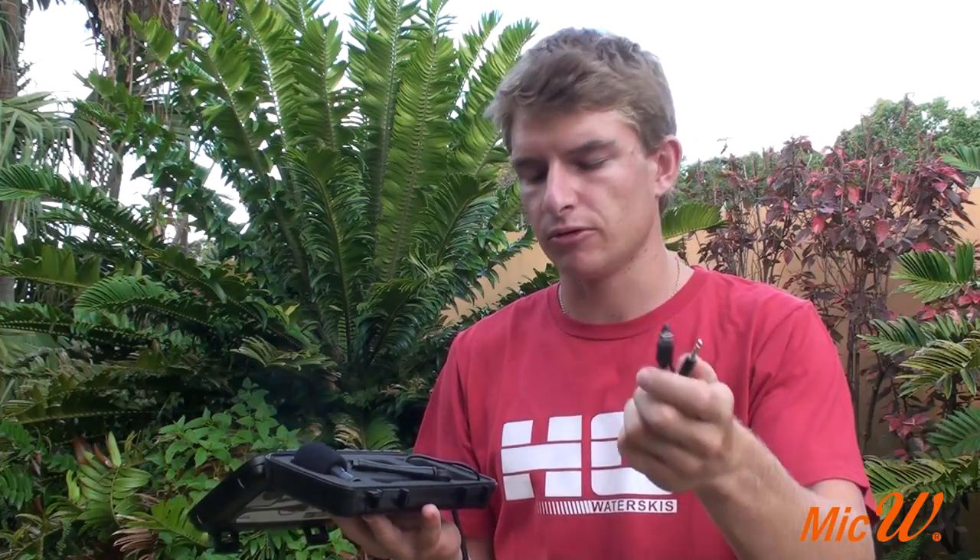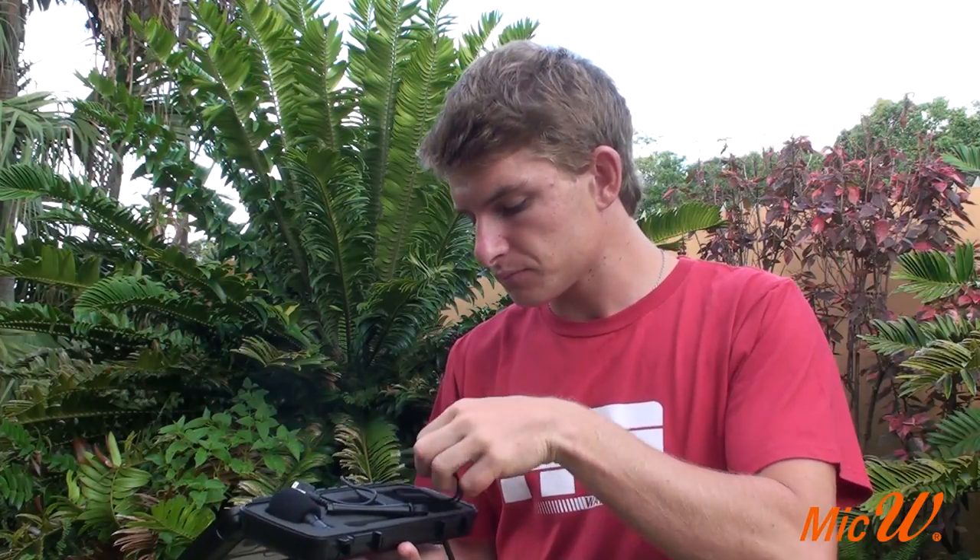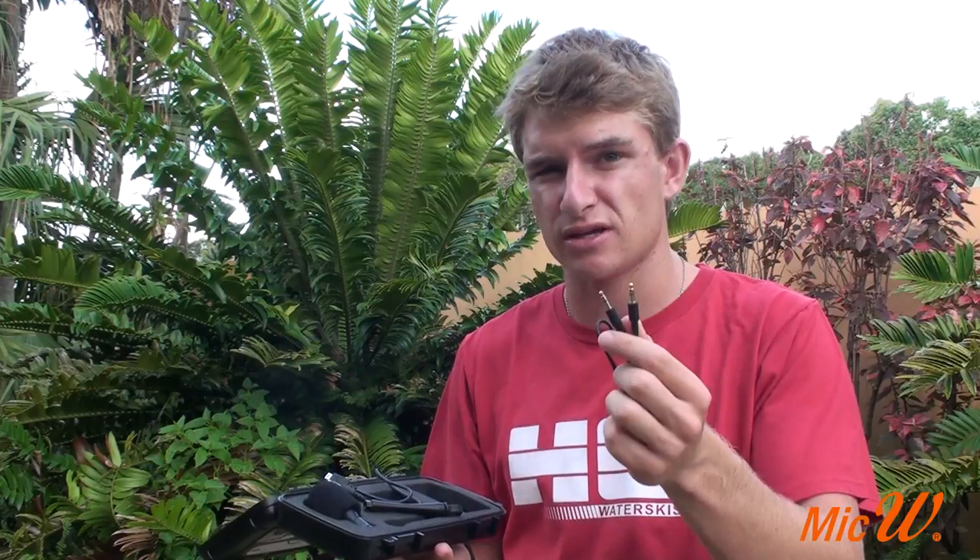The first cable has got a three and a half millimeter jack on one end and a mini USB — this is the cable you'll use to connect the microphone to your GoPro. The next cable has two three and a half millimeter jacks and this is for connecting to your normal DSLR and video cameras to the iGo mic.